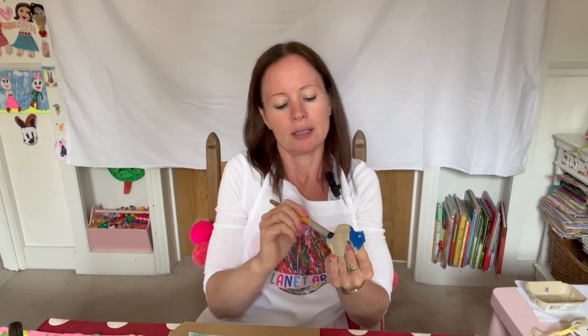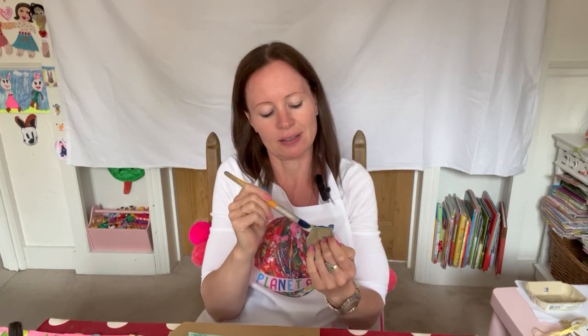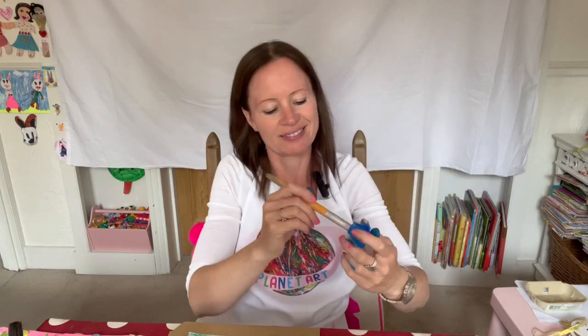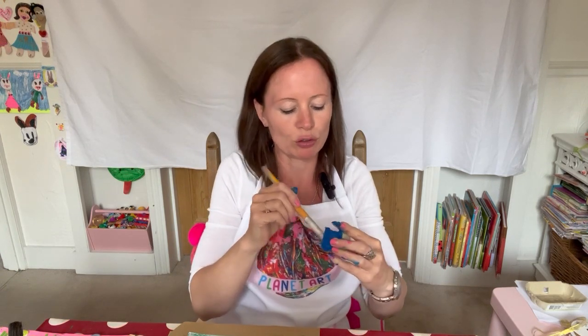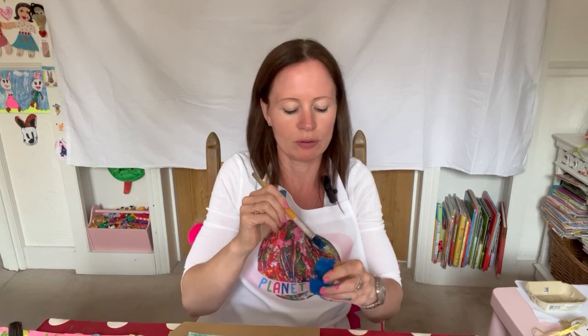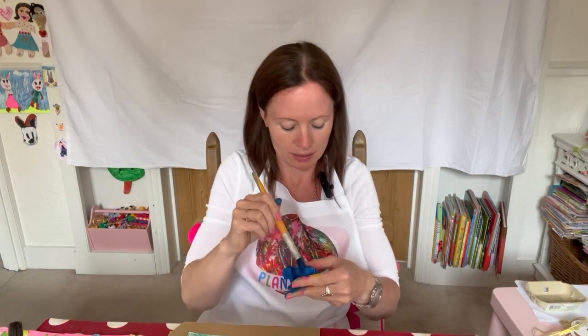I quite like painting in circular motions - I move my brush around in circles. I think it's quite good, it covers the egg cups really well. Just the inside now - done the outside, all we need to do is the inside. There are some blue flowers called cornflowers - I suppose I could be making cornflowers. Have you seen them before? They're not that common, actually. All done. I did quite well painting my fingers too!